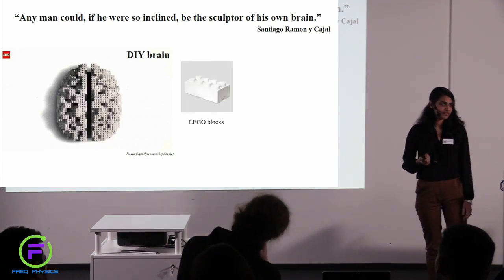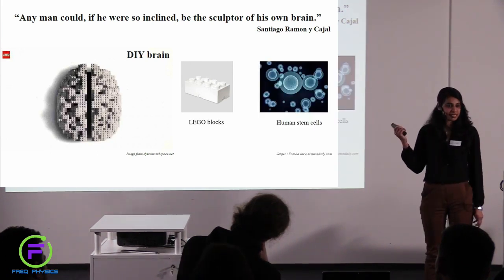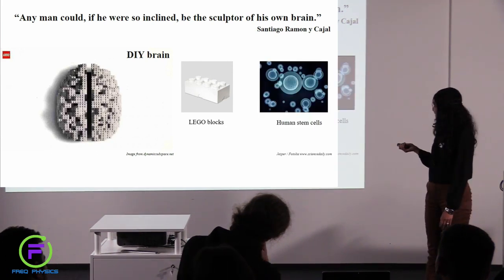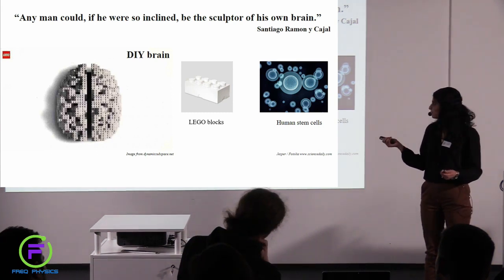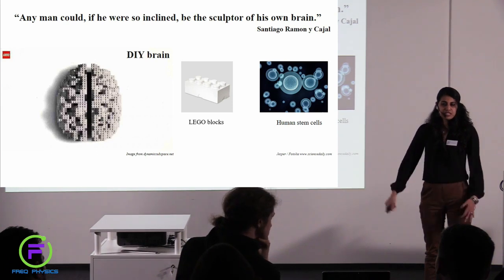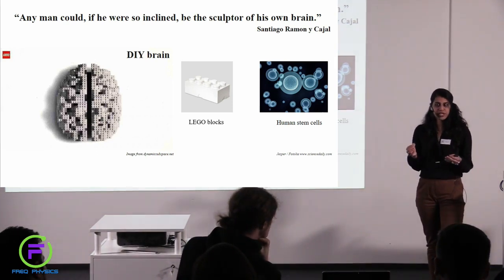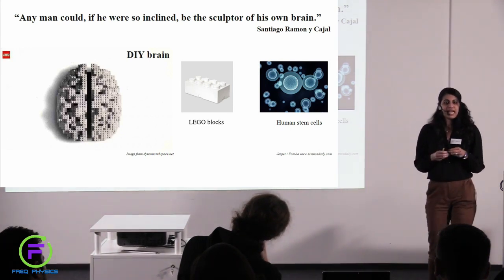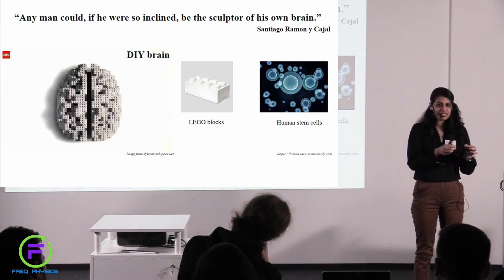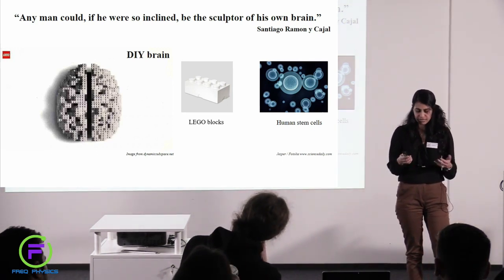So what are the building blocks here? We start with something known as human stem cells, which I will talk about in more detail. These are the building blocks of what will finally become the brain. Think of it like this: you actually have a system where you can follow these building blocks, or human stem cells, and build a tissue really cell to cell, block to block. That's really amazing and something which has not been done before.